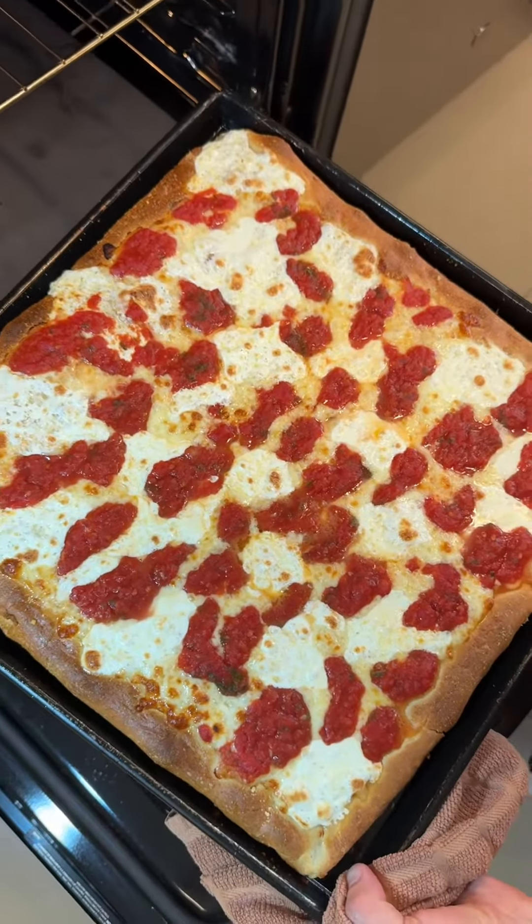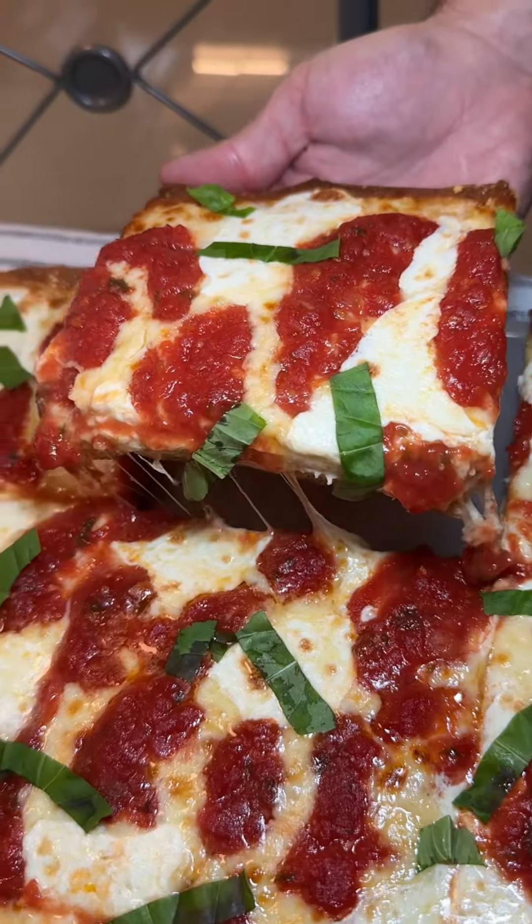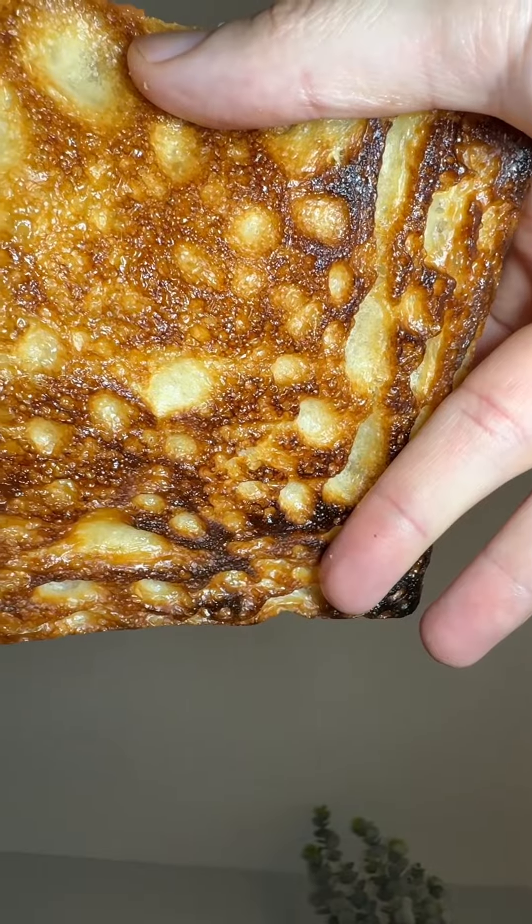Baking a Sicilian pizza in a home oven is a little bit of a challenge. We want a crust that's cooked all the way through with a crispy and airy crumb. The cheese needs to be perfectly melted and have just enough sauce to not make it a mess.